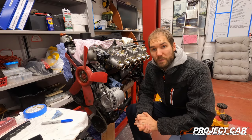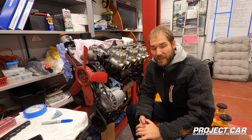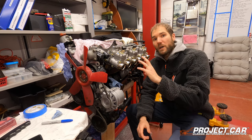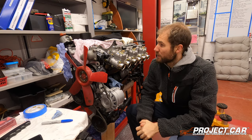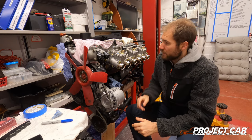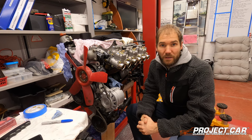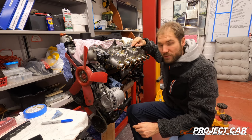Hey everybody, welcome back to another episode of project car. This time we're going to have a look at the engine — that's all I've been working on the last couple of months because the car is in the body shop. We've already covered the initial setup with the triple Weber carburetors. In this episode we're going to look at the new braided PTFE fuel lines that also work with the new E10 fuel, especially in Europe.